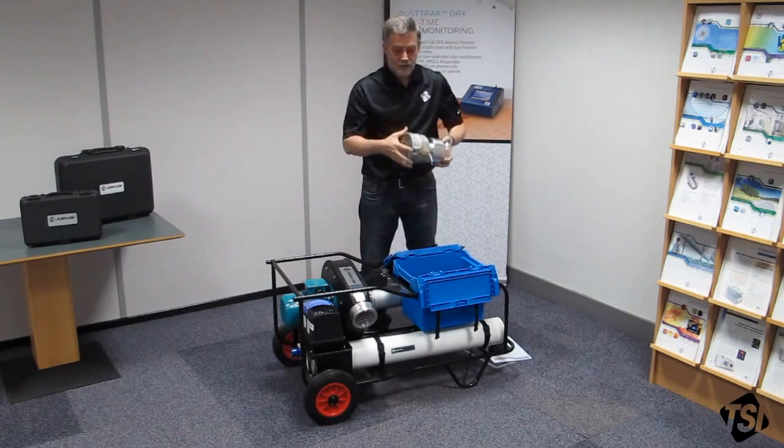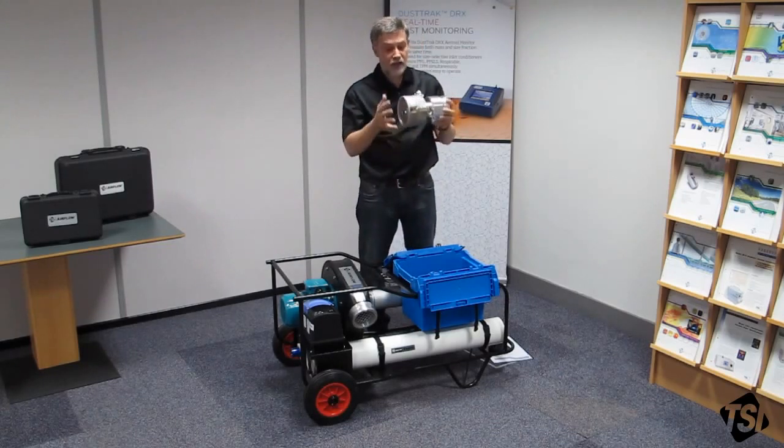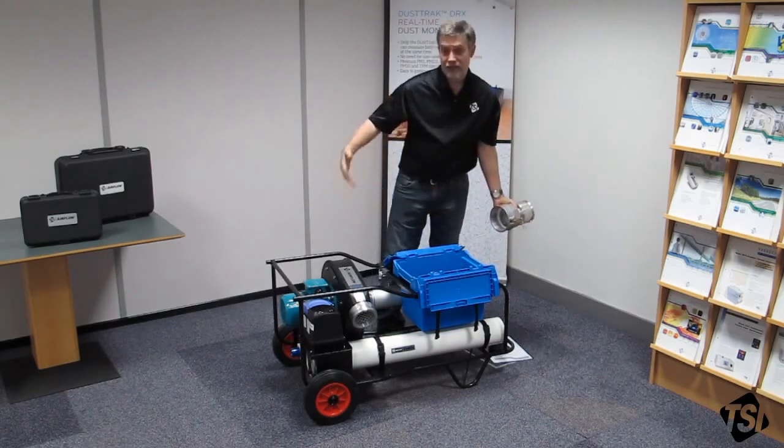This device is a low flow nozzle. The Panda as it stands is capable of measuring 10 to 200 litres per second. If you need to go below 10, you can use this device to get from 10 down to 1 litre per second. It simply clamps on to the end here and you use the Panda as you would normally.